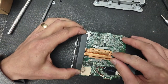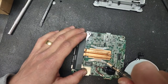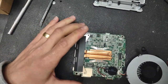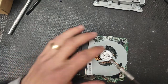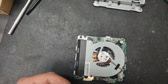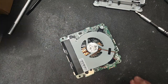Put the heat sink back and tighten the screws — make sure they're tight but do not overtighten, as you don't want to strip the screws. Then put the fan back. Remember: the silver screw goes on the corner, and then there are two black screws. If you disconnected the fan connector, make sure you put it back.